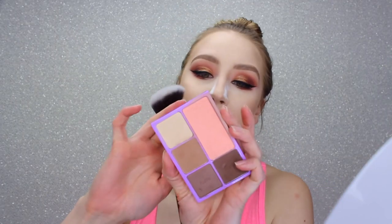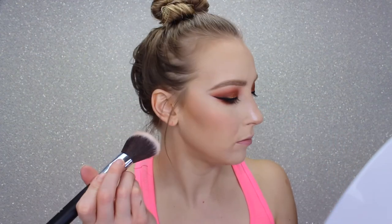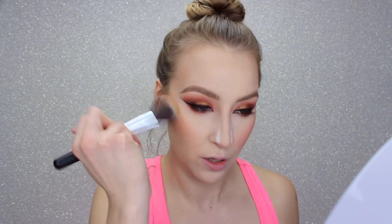For blush I'm using a TARTE blush I haven't used in a long time — it's in the shade Irresistible from a holiday set about two years back. I'm topping that blush off with a little Luminoso from Milani. I go back with my bronzer brush over the blush just to make sure the bronzer isn't being covered up.